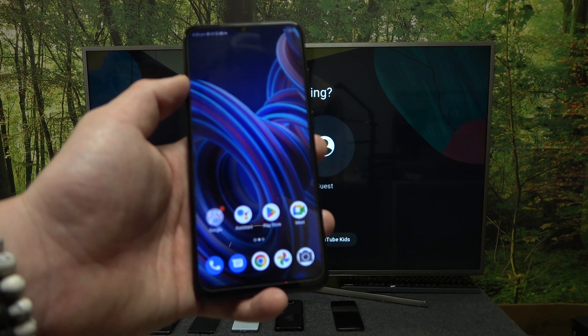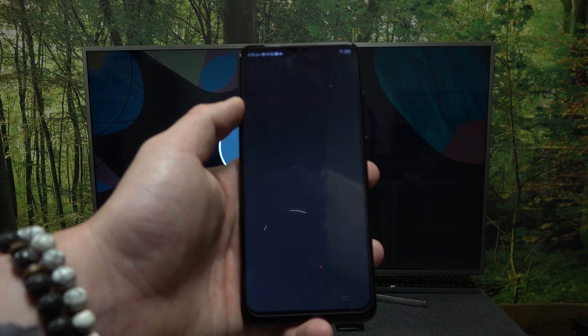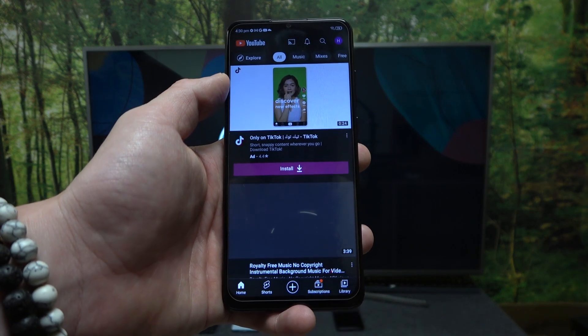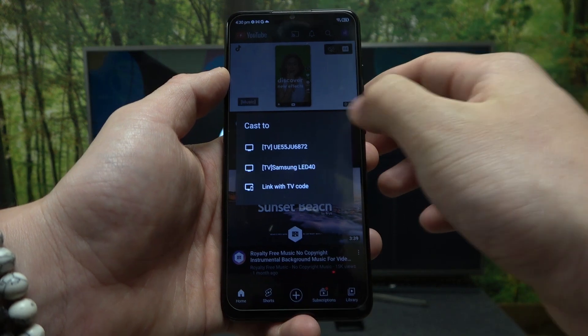To begin, make sure that both devices are connected to the same Wi-Fi. On your smartphone, enter the YouTube app and press the screencast button located at the top of the screen. Then select your TV.